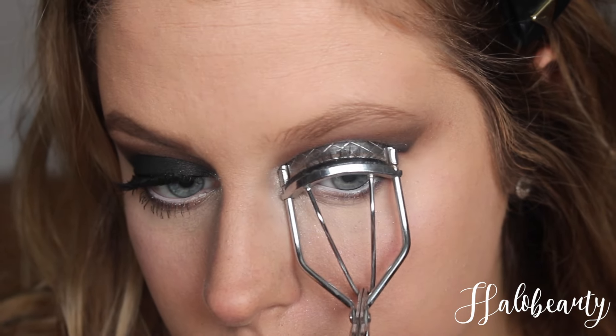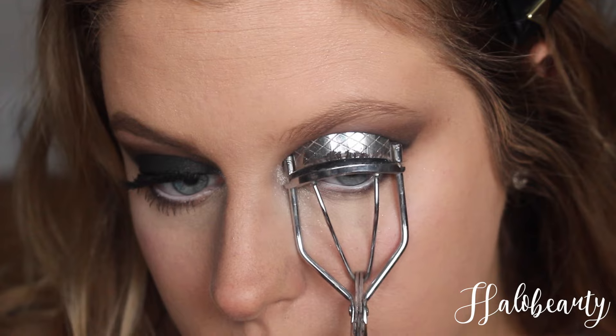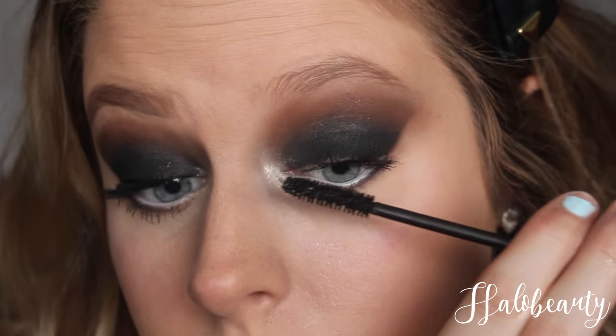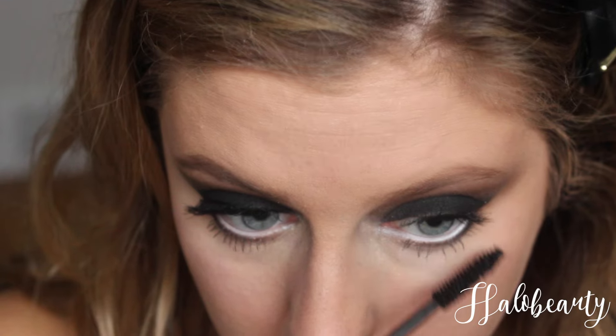Taking this eyelash curler and crimping my eyelashes — if you don't have this, go get it. Luminess is the best, so I'm just gonna take that and put it on my eyelashes just like that.